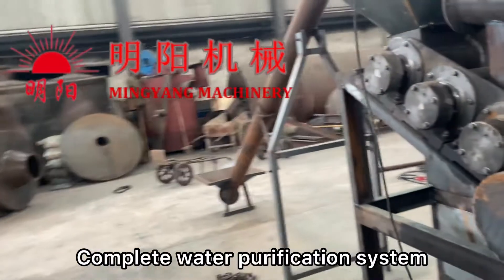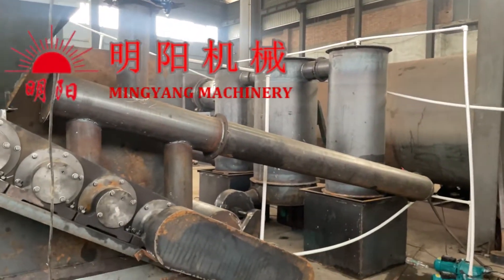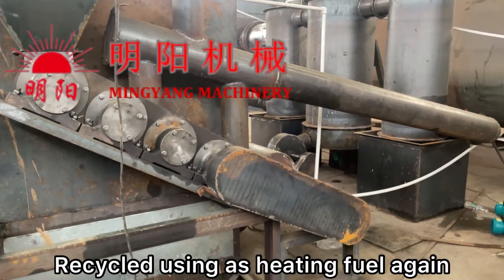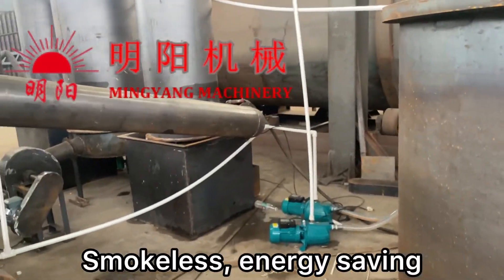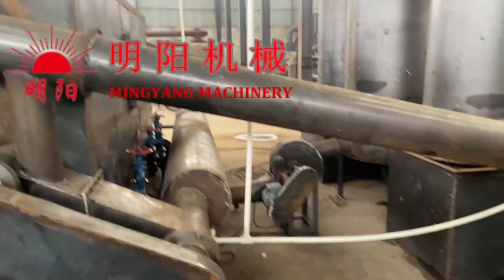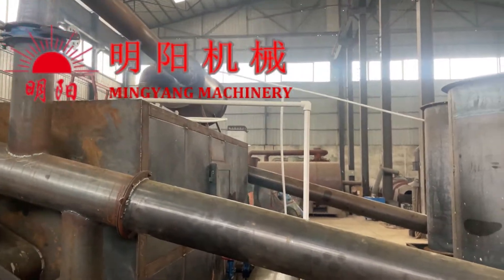We are using a complete water purification system, so all smoke coming out will be treated and cleaned. It will also be recycled and used as heating fuel again. It's a full purification system.